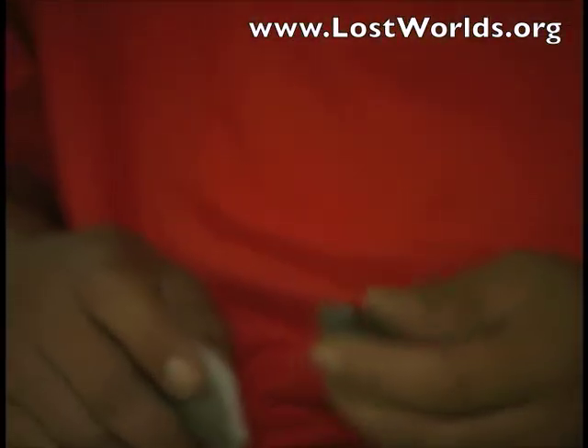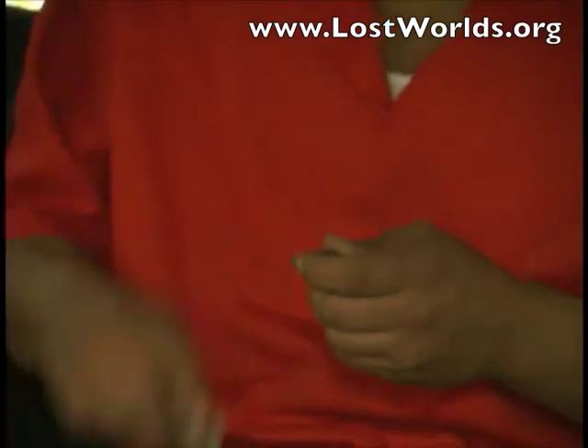This is our arrowhead section. Our arrowheads are made from flint found in parts of Kentucky and Tennessee that once was the Cherokee territory.